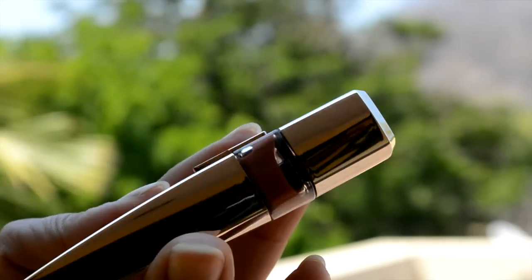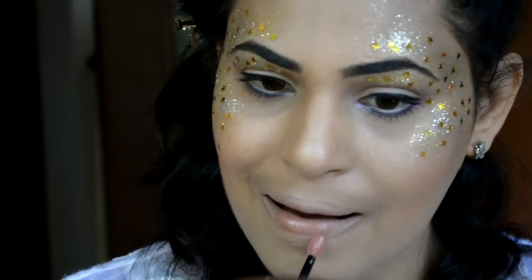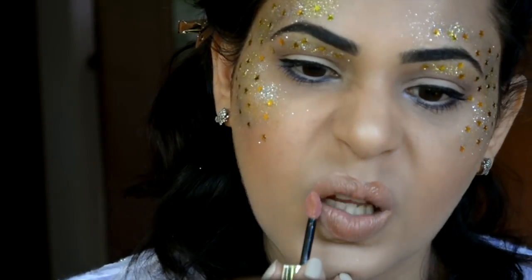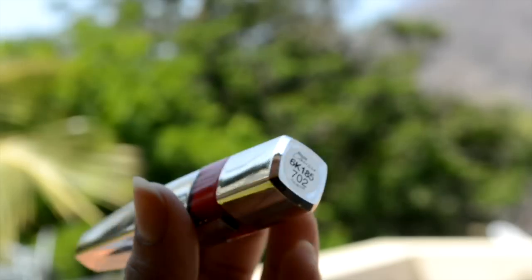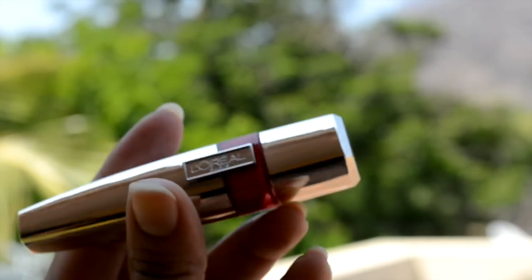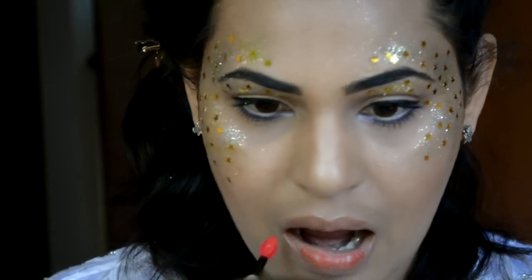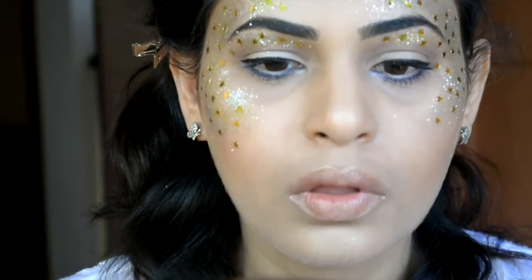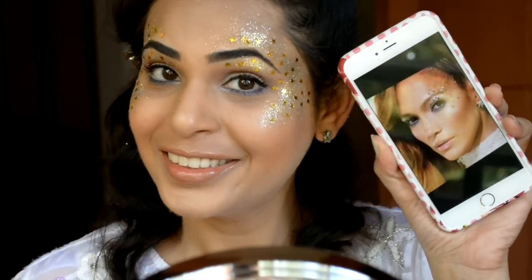Then I'm going to top it off with a nude lip gloss by L'Oreal. And here comes the fun part — all you need to do is take a bright orange or bright red lip gloss and dab it on the lower inner center of your lips, just like that. And you're done!